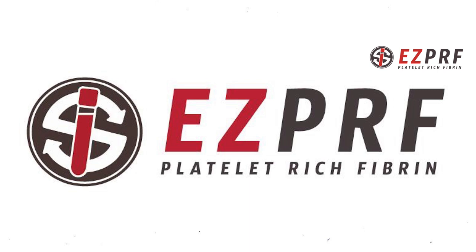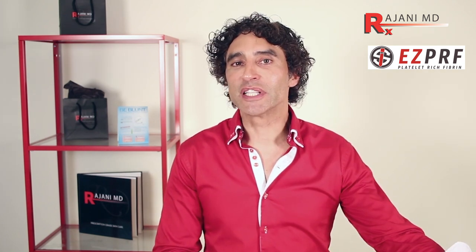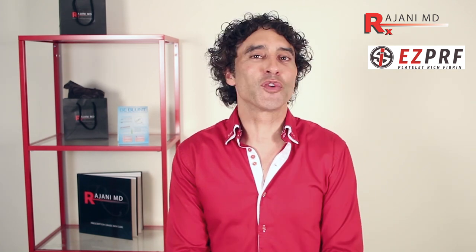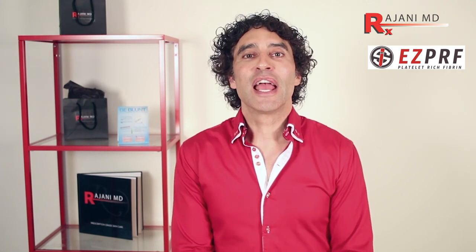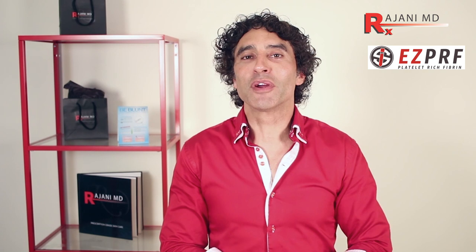We call it Easy PRF. There'll be more in upcoming videos, so ask your questions below on this YouTube channel, tell us your experience, and join us on Instagram for before and after pictures. Thanks for joining me today — subscribe to keep your skin and body beautiful, healthy, and vibrant.